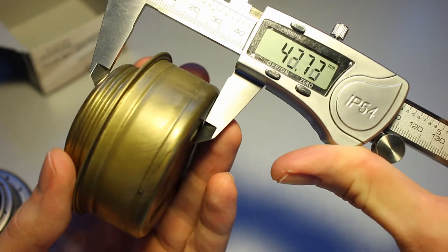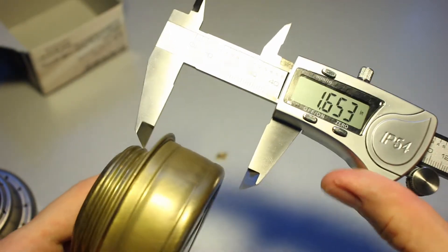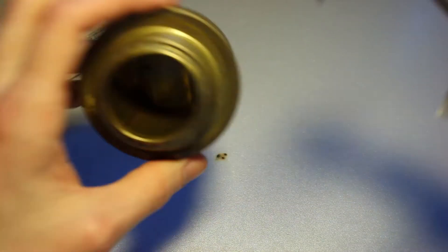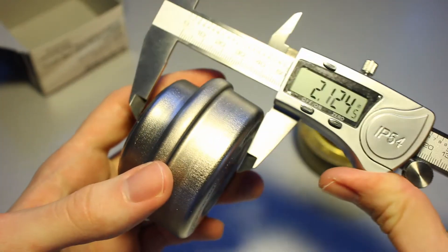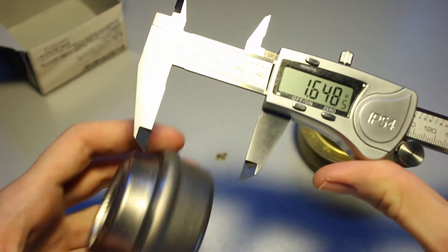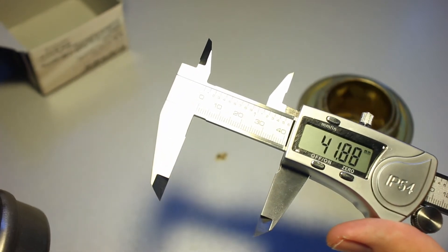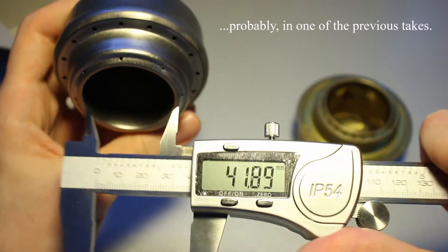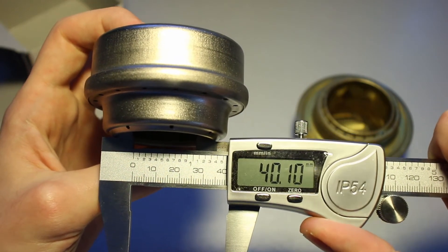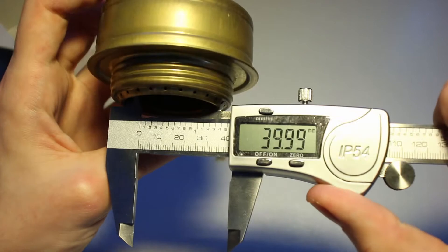Let's take a look at the height of the entire thing. About 42 millimeters — these are just rough estimates, nothing to obsess about. That's the height of the Avenue — 41.9, call it 42 millimeters. Let's measure the inside of the stove. Trying to get the center: about 40 millimeters. Let's try it on the Trangia as well — also about 40 millimeters. So the inside diameter is quite close between the two.